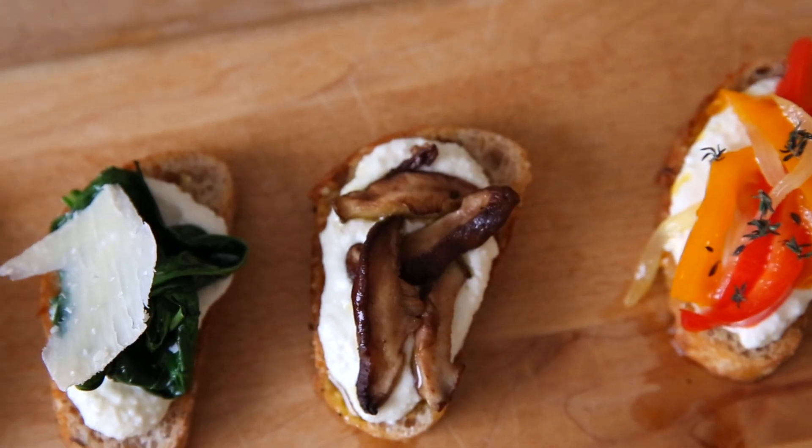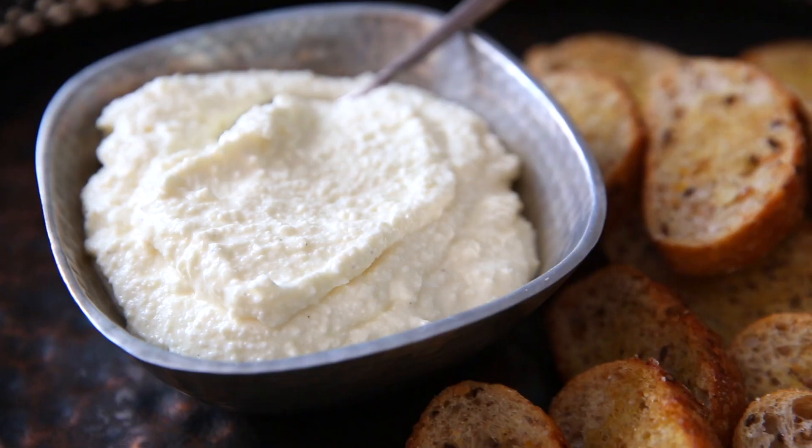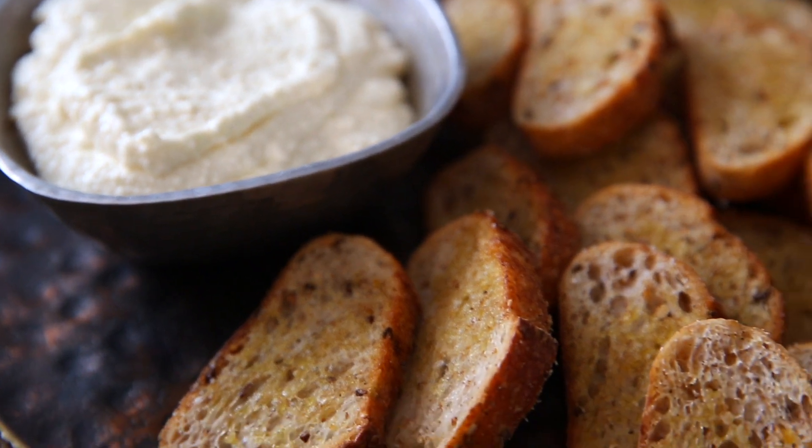I've said it before, I will say it again. While we love entertaining and love having people over, do you want to know what I hate? I hate making appetizers. It's always the last thing on my list, but at the same time I love offering my guests something really delicious when they walk in the door. That's where these whipped ricotta crostini are such a lifesaver. They are so easy to make and everybody loves them.